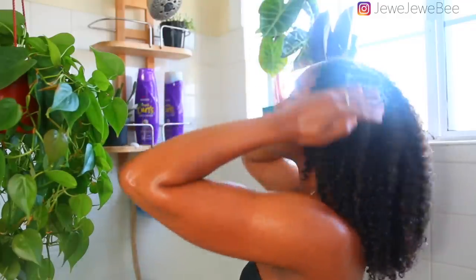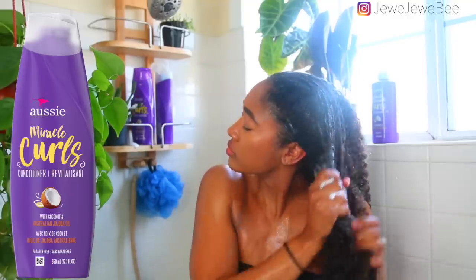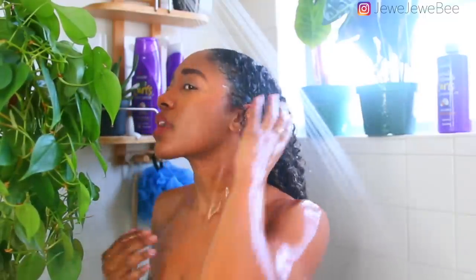The next thing I'm gonna do is condition. I'm gonna be using Aussie Miracle Curls conditioner. If you're my OG Instagram or YouTube follower, you know how much I love Aussie's conditioners — I've included them in endless tutorials and Instagram posts, so this partnership is like a dream come true. Aussie's conditioners were one of the first products I used when I went natural, and this conditioner makes detangling so much easier. It has tons of slip, which is one of the most important aspects of a conditioner.